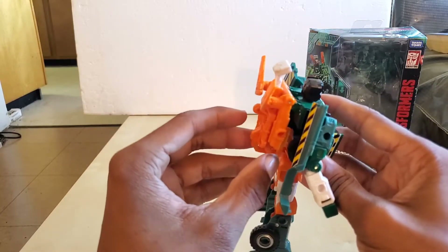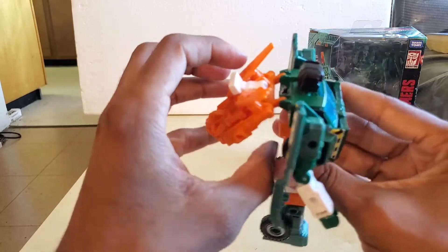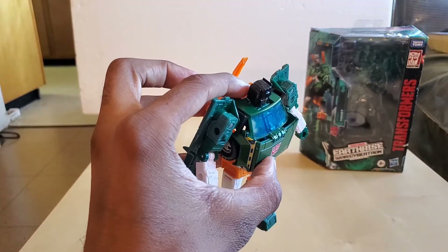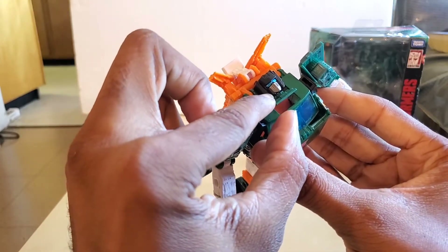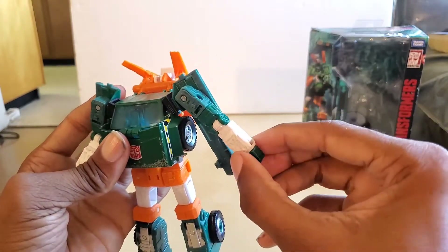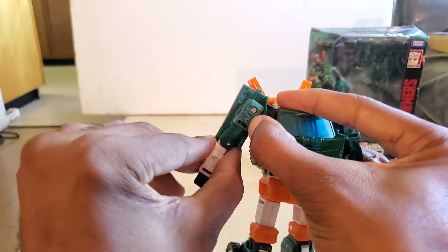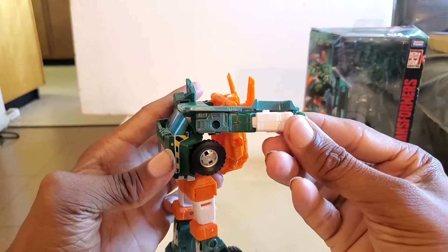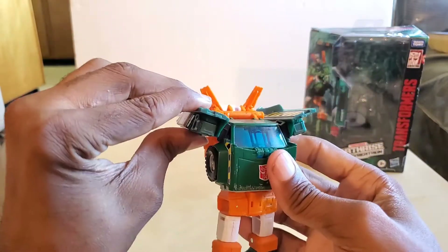For the transformation, I like to take care of this backpack panel first — just pull this away like that. Bring the headlights up. You want to bring the head backwards — it's going to be on this panel — and you can see the different color of his eyes right there. Just bring this back and it clicks into place. Next, take the arms and turn them on the bicep this way, then turn them so the arms are facing out. You'll need to adjust because this arm has to be out this way. Just fold it up like that.